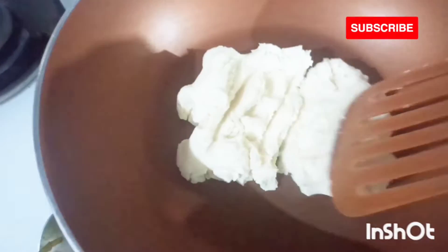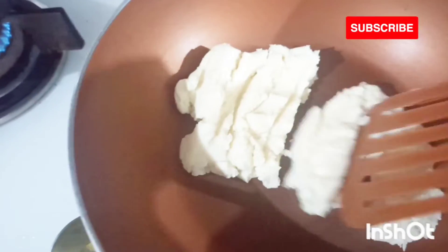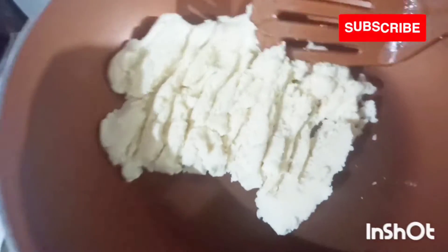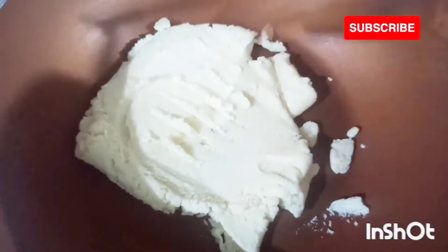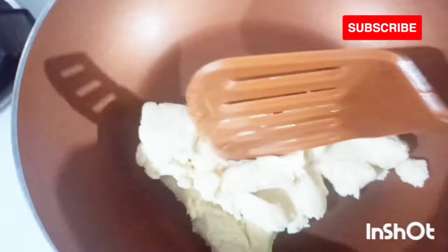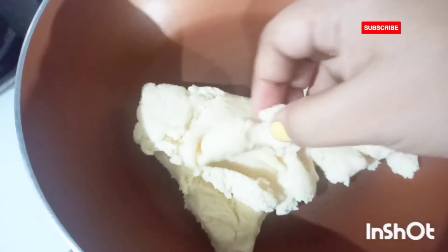Now we are going to add the chana dough to a clean dry pan and you have to fry it on low flame, continuously stirring it. If you leave it without stirring it might stick to the bottom of the pan and this will spoil your chana dough. You have to fry it until the sugar is completely dissolved and everything comes together.